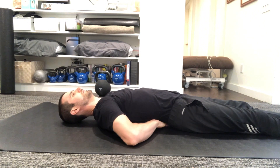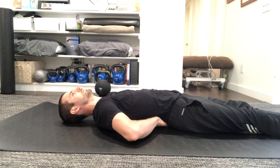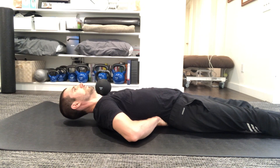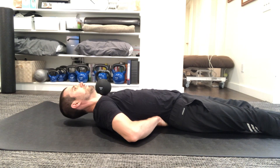First up we have the curl up. You bring your hands underneath your lower back, you lift your elbows, you engage your abs, and then you lift your head one inch up off the floor. The trick here is you want to engage your abdominals without flattening your lower back, which is why you brought your hands underneath your lower back. The lower back should naturally have some curve. When you engage your abdominals, do it in such a way that it doesn't flatten the lower back. When you bring your head up, only bring it one inch up and it just hovers right above the ground.